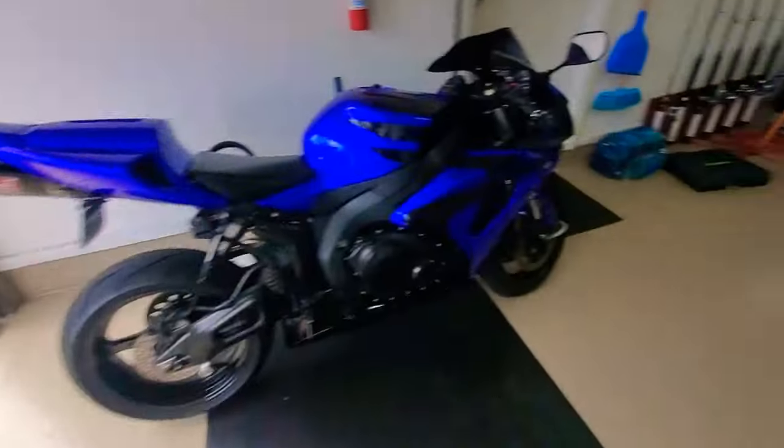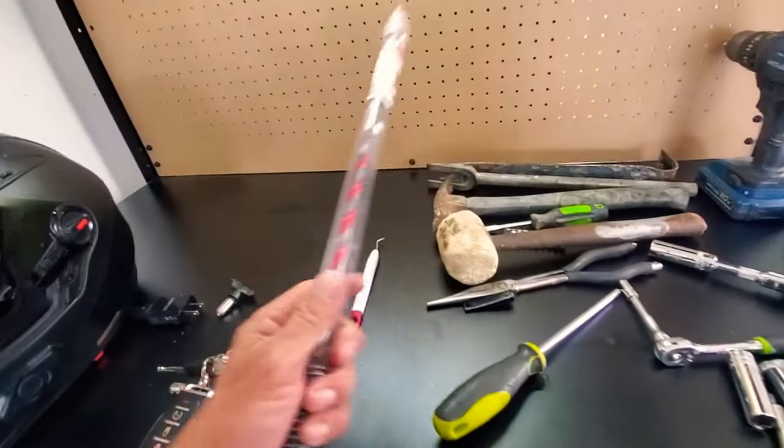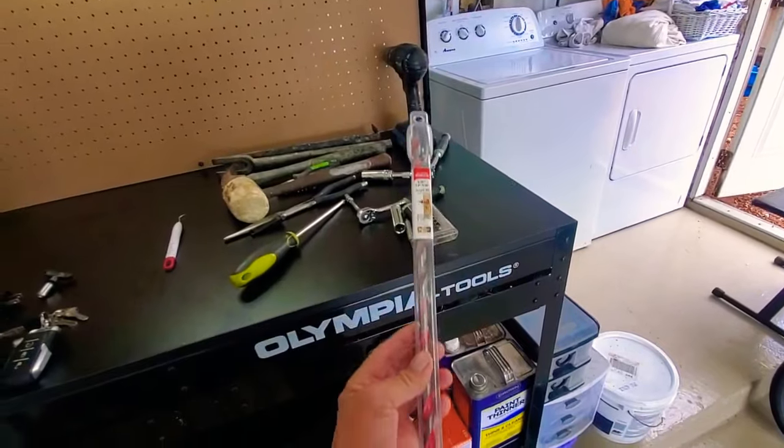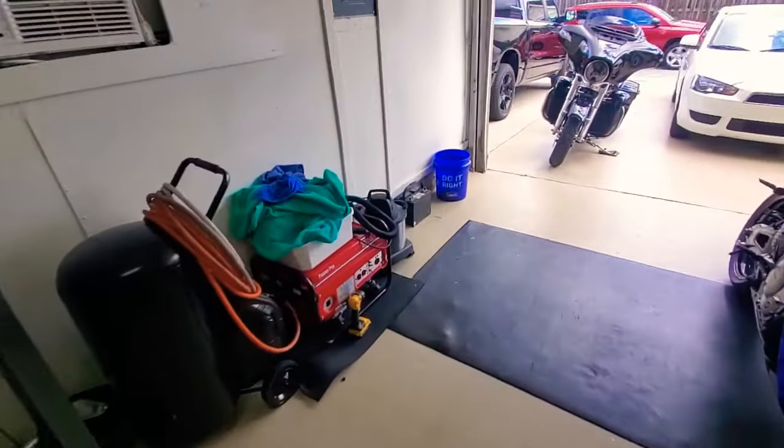I drilled it out — I didn't weld or anything like that. I used this bit right here, it's an auger bit. I got it from Home Depot and I got the idea from somebody on a video on YouTube.